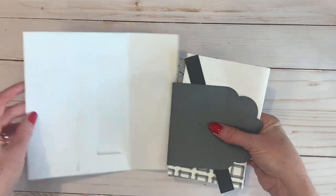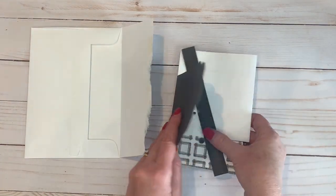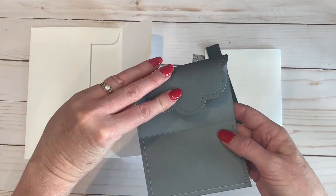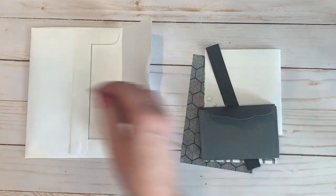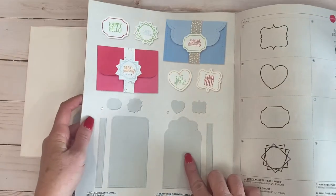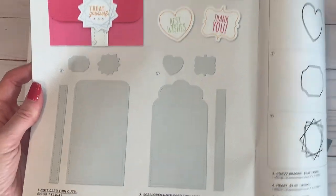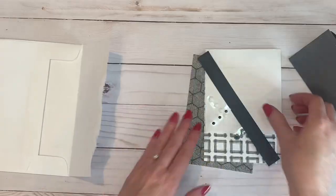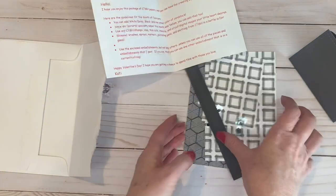This is similar to what everybody received in their challenge pack. The first thing was this scalloped note card thin cut that was in charcoal. As we started working on our challenges, we realized it is no longer available, so I would refer you to the note card thin cut that's in the current catalog — that one is still available and it's pretty much the same thing, just the flap is a little bit different.